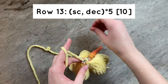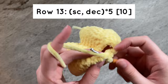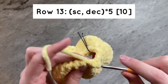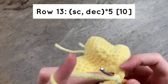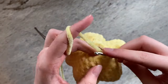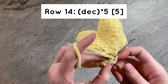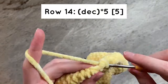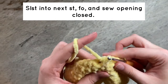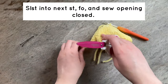For row 13, we will do a single crochet and then a decrease for a total of 5 times, which will result in having 10 stitches by the end of the row. For our last row, row 14, we will simply do 5 decreases around. Then slip stitch into the next stitch and fasten off, being sure to leave a tail to sew the opening closed.